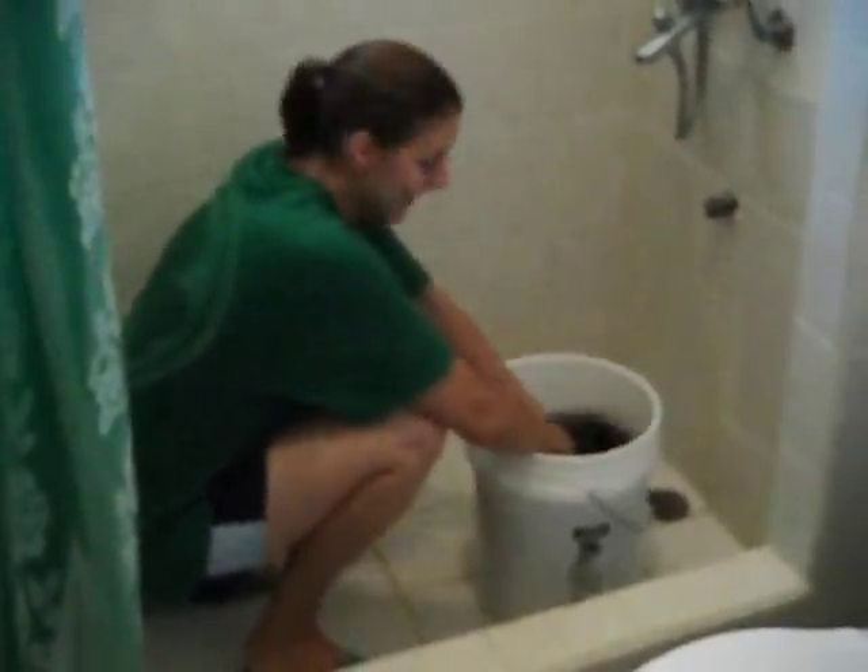But you just agitate it like we would with the washing machine — lots of water with a little detergent. It might be a little strong; I'll keep working on that. And then I'll rinse it out, bring it out, and we will show you it outside again.